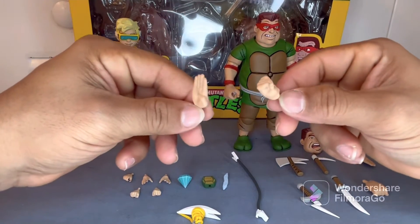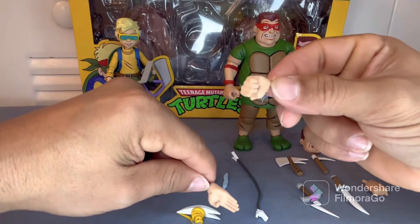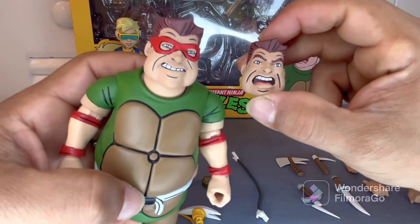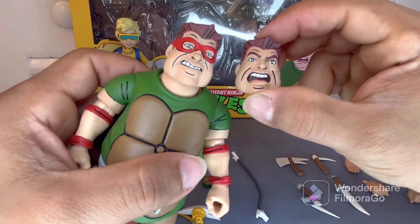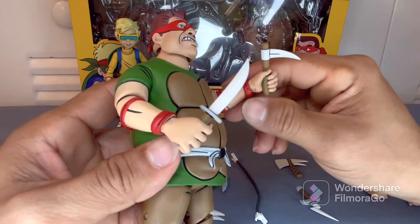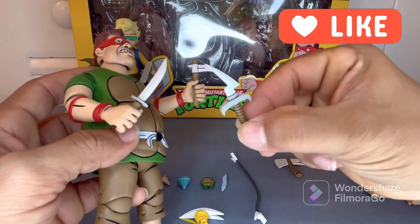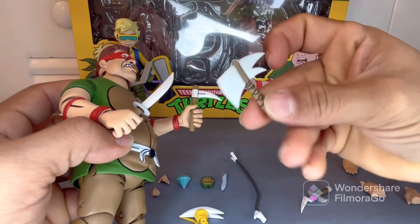Slasher comes with exchangeable hands — two sets of open karate chop hands and two fist hands. He also comes with an exchangeable head sculpt, very cool, very dynamic, very expressive, so you can swap these back and forth at any time. Slasher also comes with different variations of small artillery, like a knife and a kama for fighting, a short little weird-looking knife thing, and a little hatchet.